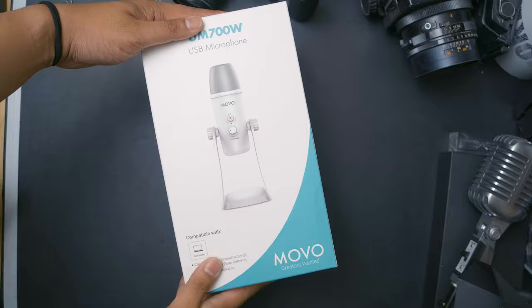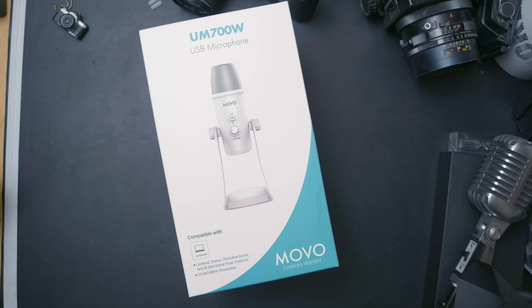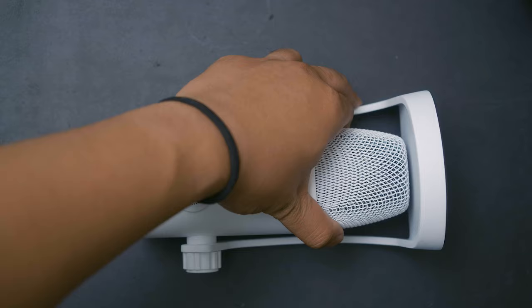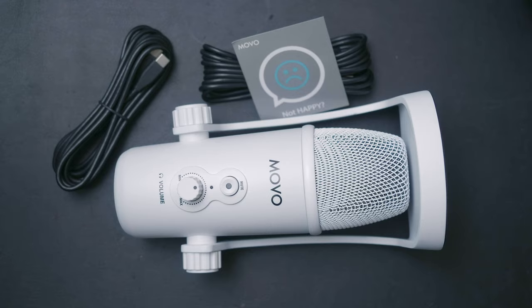The microphone we're looking at today is the Movo UM700W, which is another condenser microphone designed to take on the Blue Yeti line. In the box, it's very nicely packed in foam, as I would expect from condenser microphones these days. You get the microphone itself, a USB-A to USB-C cable, as well as a USB-C to USB-C cable. You also get a satisfaction card, a manual, and a sticker.